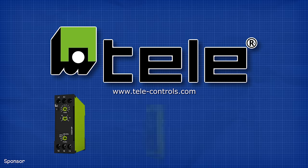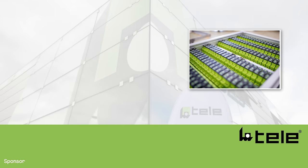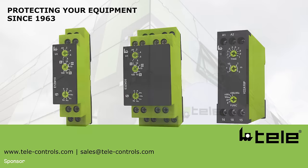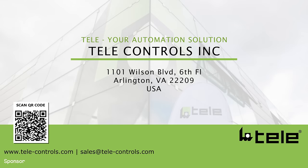Telecontrols have kindly sponsored this video. They are one of the leading manufacturers in the automation industry since 1963. They offer some of the best timers on the market and guarantee to offer the most capabilities in functionalities and time ranges. Take the time to review their time delay relay portfolio along with suitable relay bases and accessories. You can contact them at sales@telecontrols.com or via LinkedIn. To learn more, simply click the link in the video description down below.